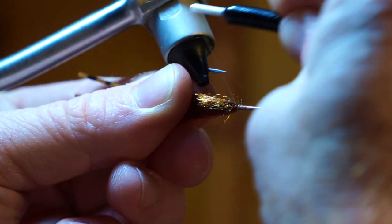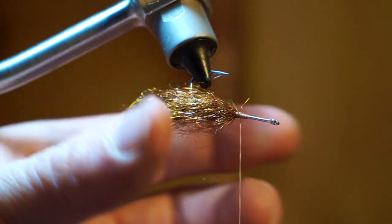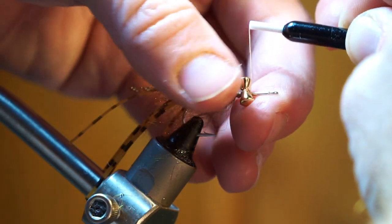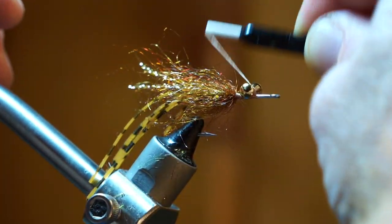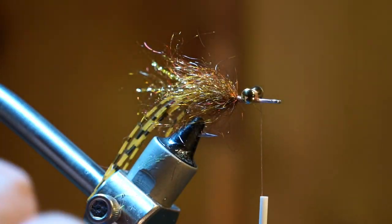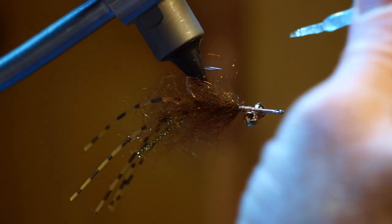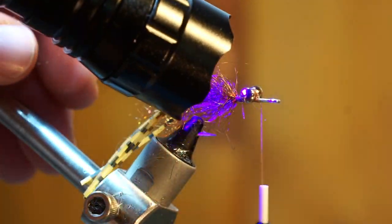Pull the fibers rearward and tie up onto the dubbing a little to ensure that they face rearward. Attach a 4-6mm sized lead dumbbell eye on the top of the hook shank. When attaching dumbbell eyes, make sure to make X wraps and under wraps to keep the eyes from spinning. I like adding a bit of this UV curing resin called Bone Dry to the eye wraps. Once it is cured with the UV light, it will harden and keep the eyes in place. Plus, unlike super glue, you don't have to wait for it to dry to be able to continue tying your fly.